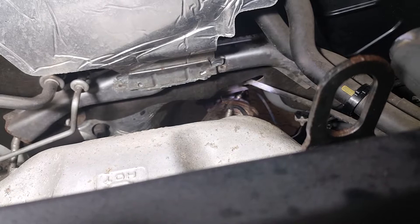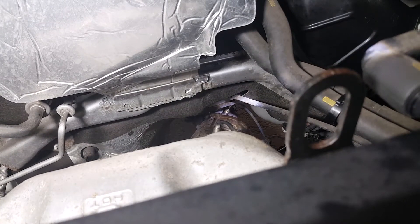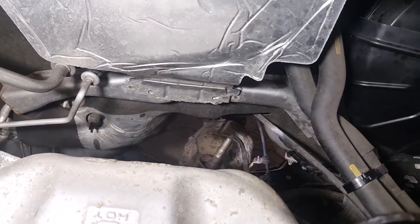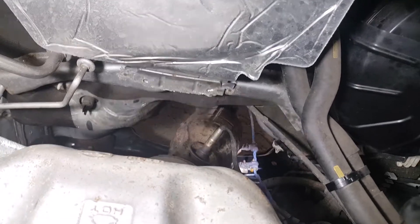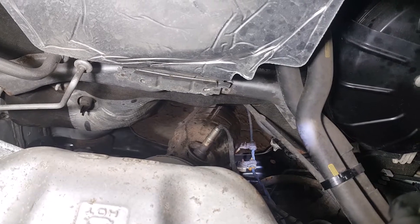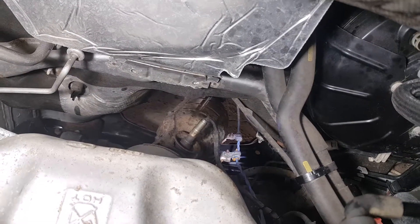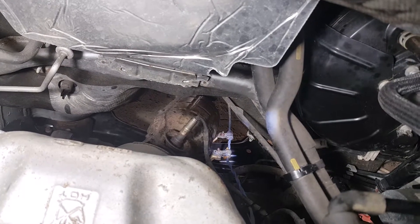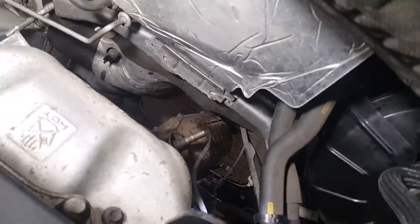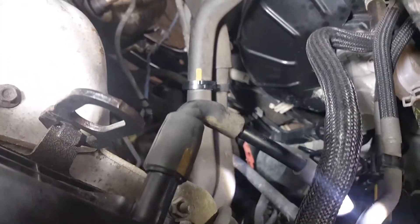That's sensor 2, the downstream sensor. It has a couple of clamps — there's one, there's the other — that have to be taken off. But those clamps are built onto the new oxygen sensor; they don't come off. Your wire goes up, and I'll try to get a better view of where it connects.